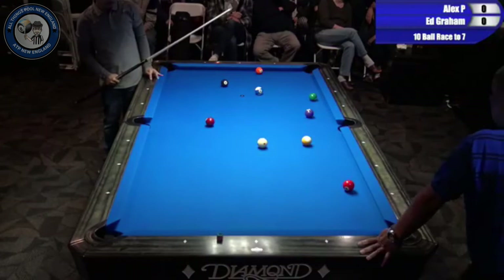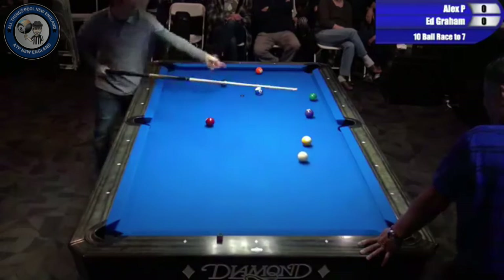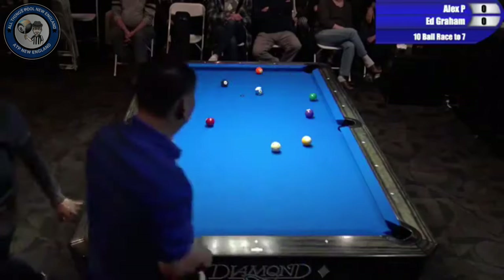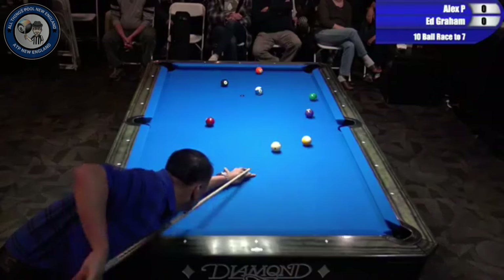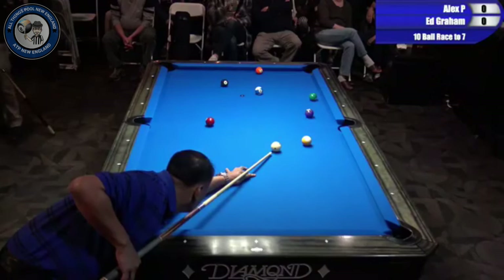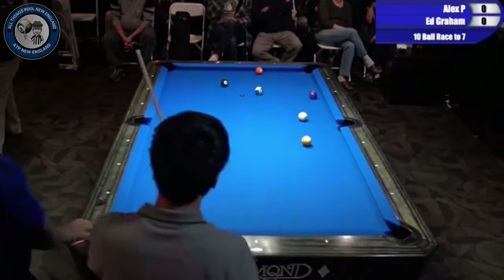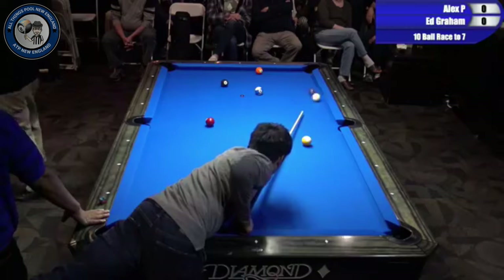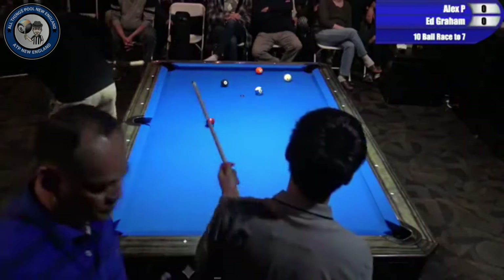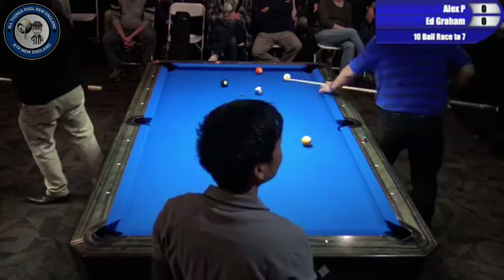You'll see that they're pointing where they're getting their speed control down, checking the table, warming up and getting ready — and having some fun too. They're not trying to learn anything new. You see many amateurs before a tournament trying to learn new banking and kick systems, practicing something they don't quite know yet. If you haven't really learned it before the tournament starts, it's probably not the best time.